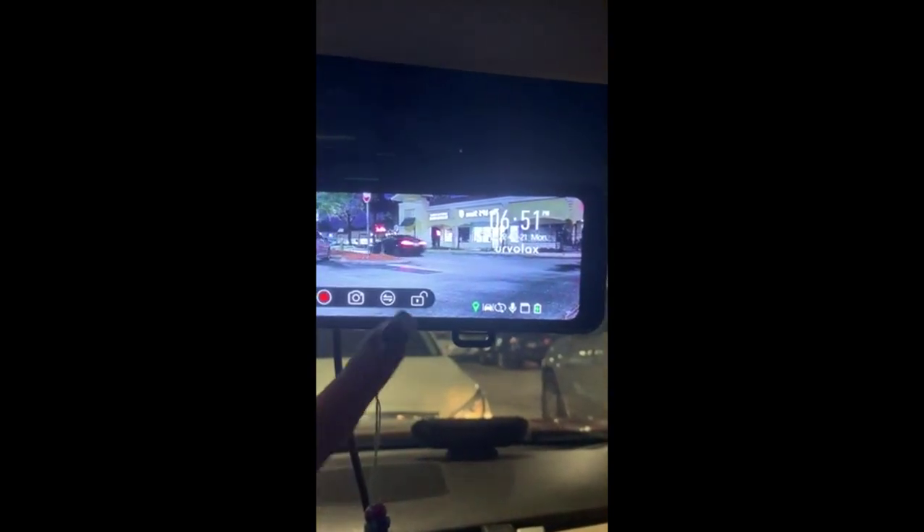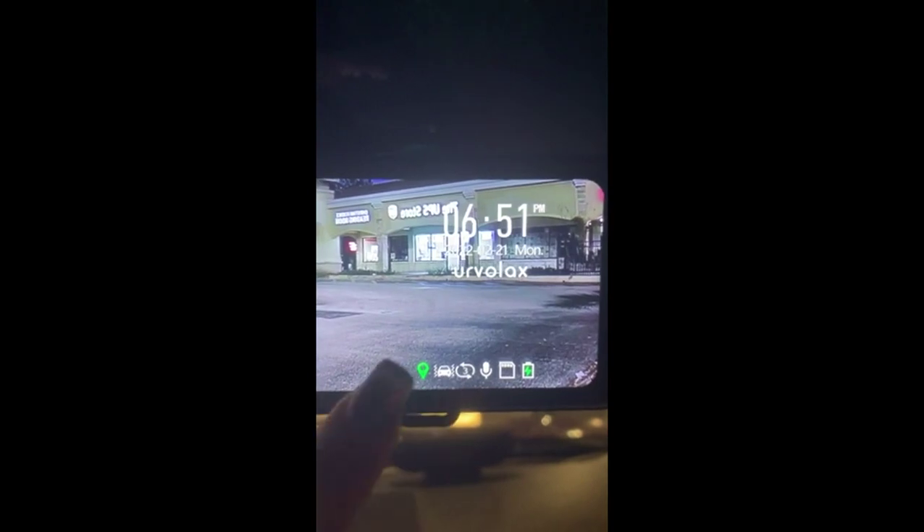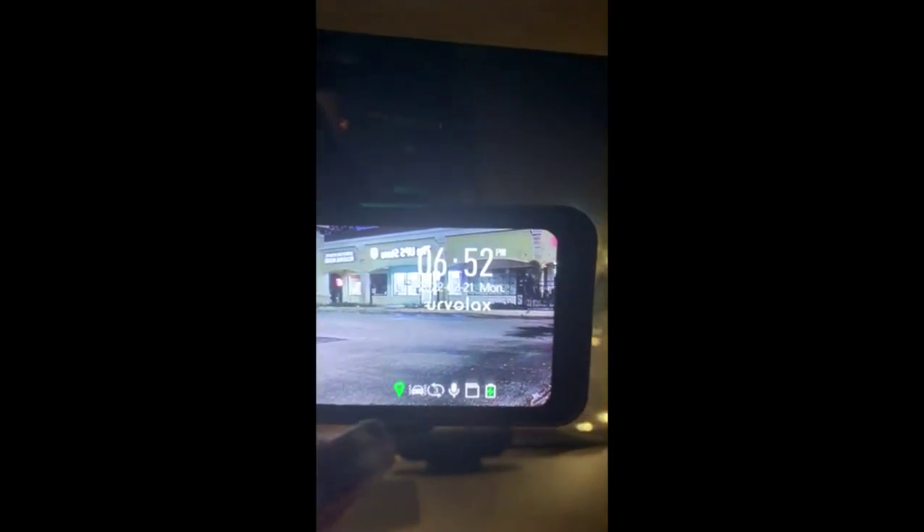If you touch this here — it's touch screen — you'll see that it starts recording right away. I have mine set to record in three-minute increments, and you can actually lock the videos so that they can't accidentally be deleted. It also has GPS. As you see here, it tells you which way you're facing, and it records your speed if you want it to, but you can turn that off as well.